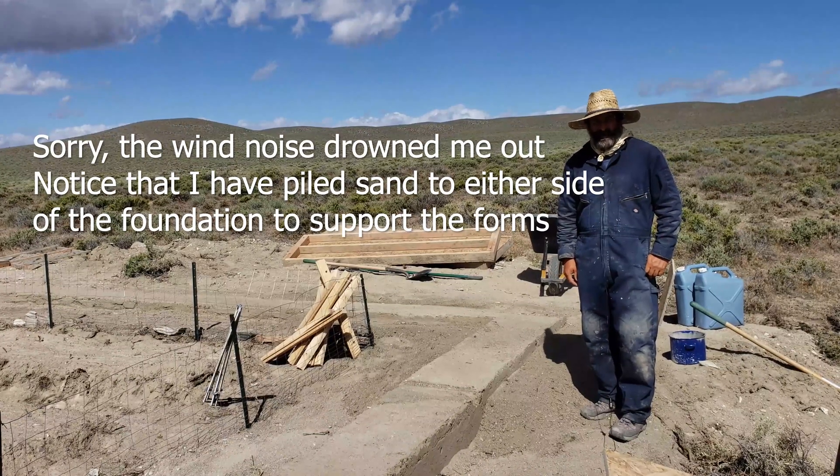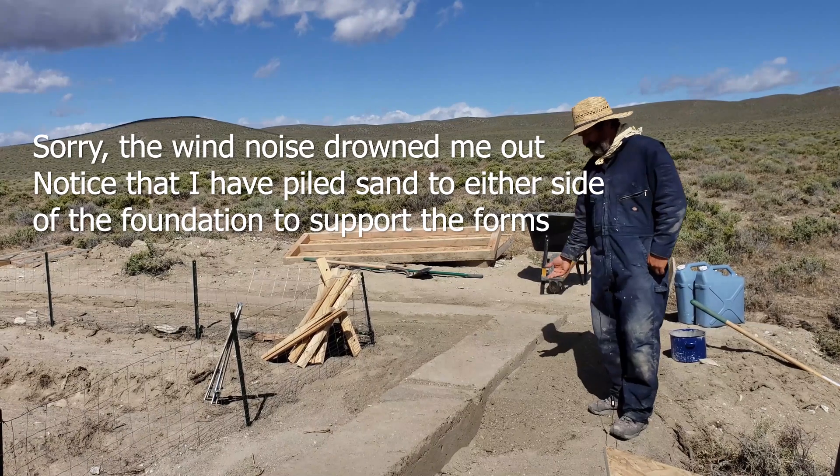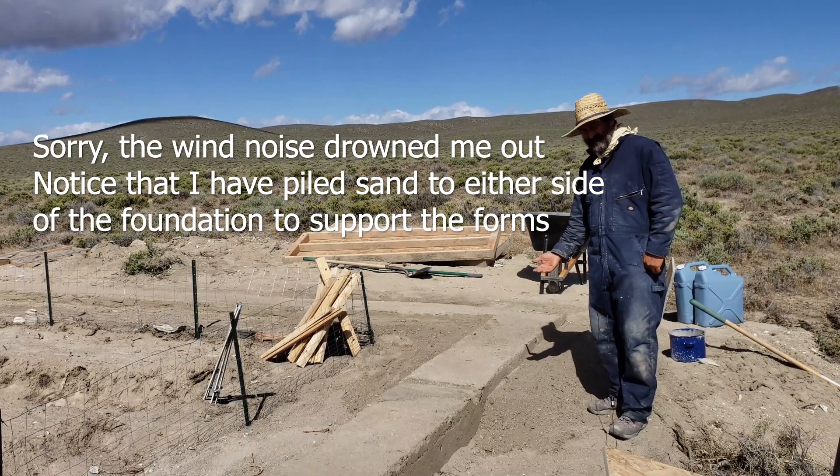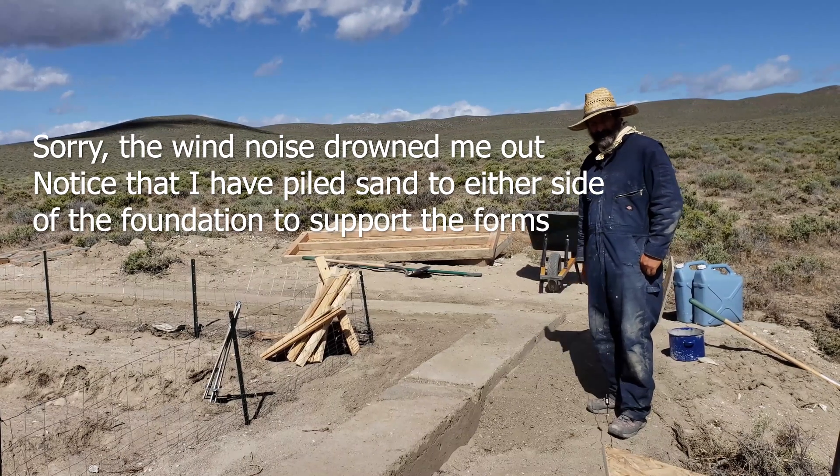I'm just getting ready to start putting on my second fort. In order to support my fort, I've back-built the sand up to three and a half inches from the top edge of the new fort. Now I guess I get this out of the form.